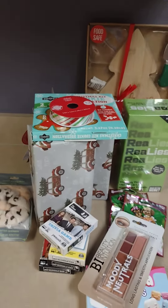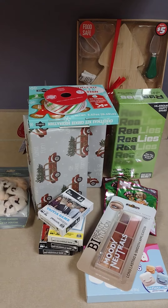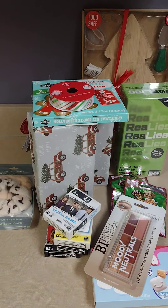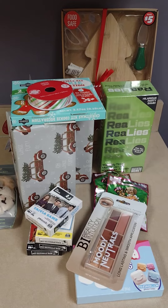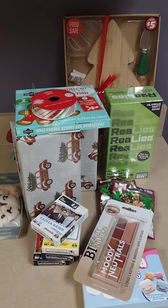Alrighty y'all, that's it for today's haul. I hope you enjoyed it. I'm sorry I'm not on camera but I am in uniform — I'm on my lunch break doing this video. Let me know what your favorite item is. I think my favorite is going to have to be the Christmas tree — I love it so much and I cannot wait to show y'all it all lit up. Alrighty y'all, have a blessed day. I hope you're having a wonderful Sunday and I will see y'all soon. Bye.